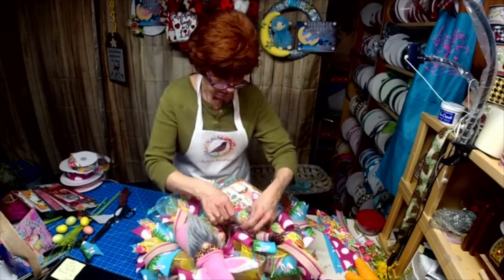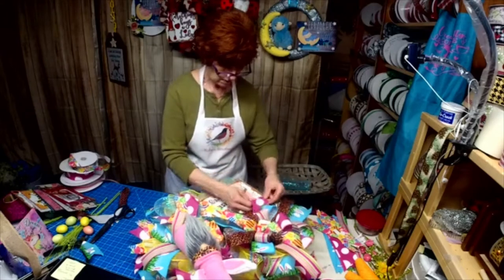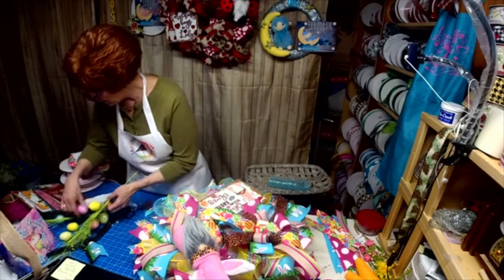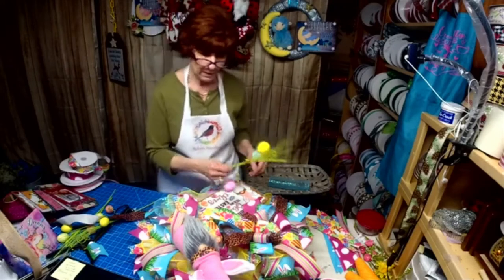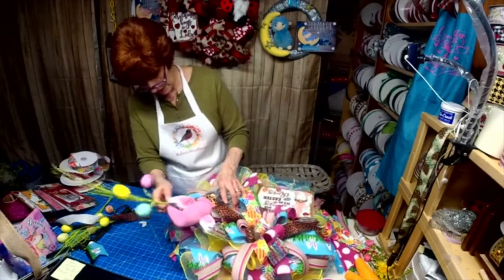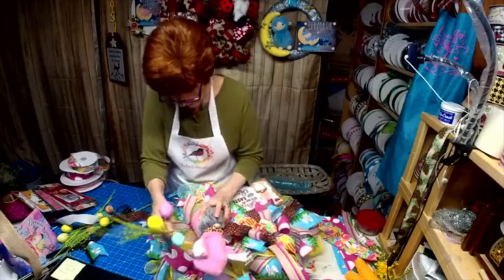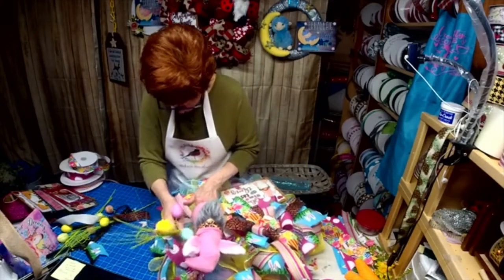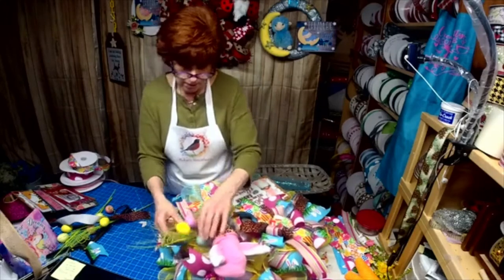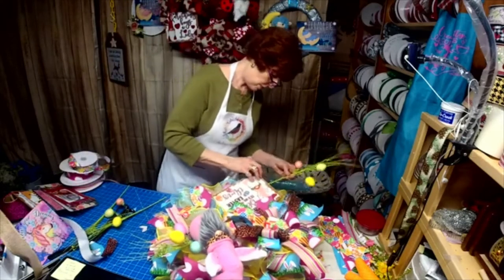Now it's doing what I want it to — it just had to be a little stubborn. I think what we'll do is add a few of these. Let me just see something for a minute — I want to take this down here, just off to the side, like right there. Maybe I want to balance it over here.